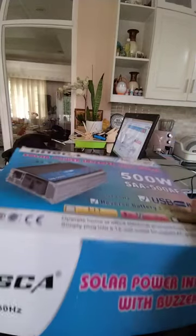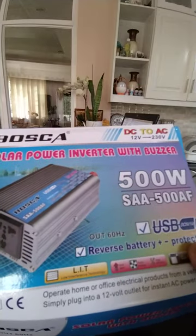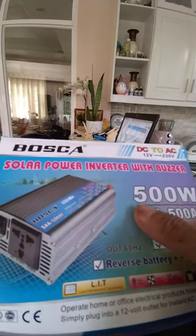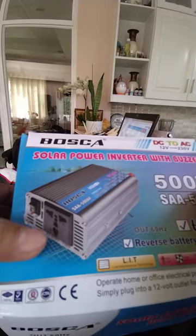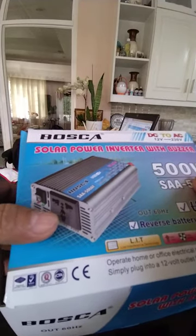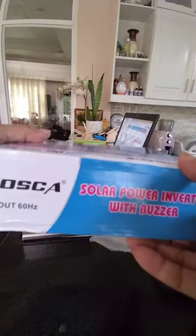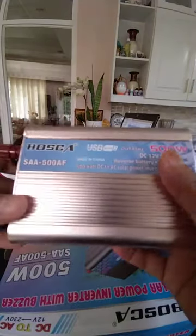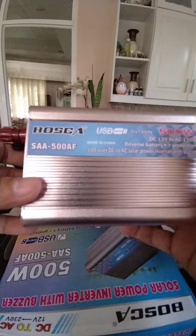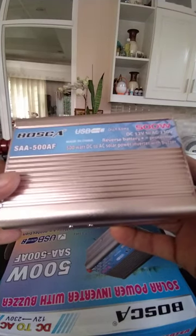What I have here is my new solar power inverter — this is 500 watts. This is the AC output where you will plug your AC equipment at 220V. The brand is Bosca, so this is the Bosca 500W model.